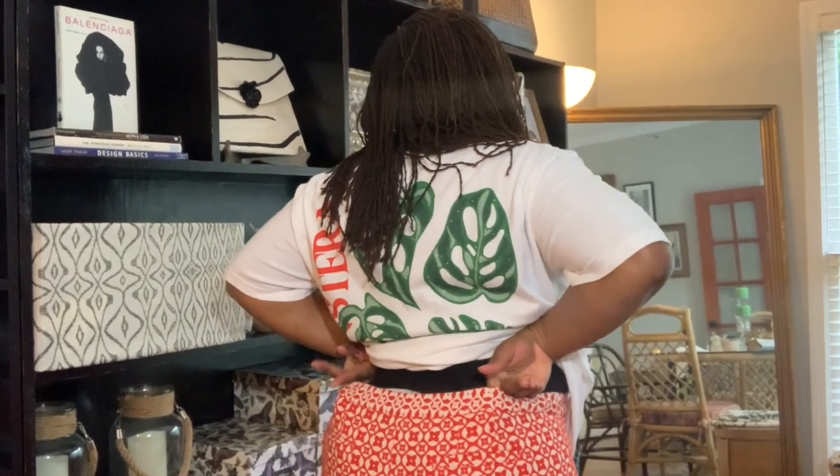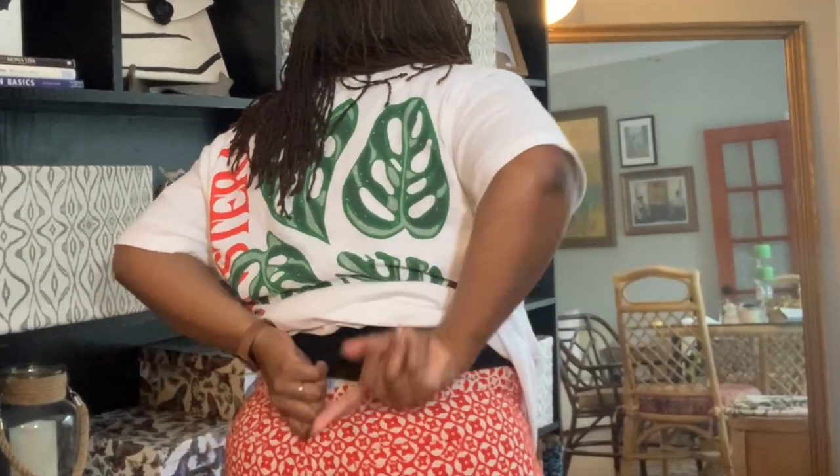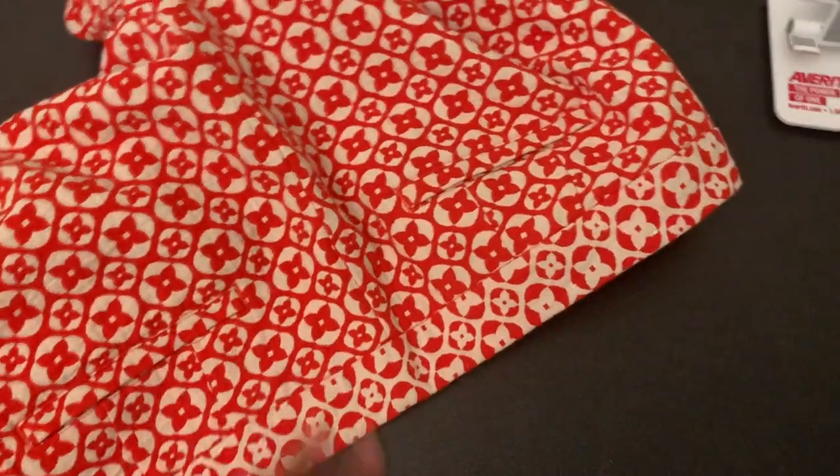If I had to fix this with a sewing machine, I would pin it here and just sew straight down. But I'm trying to give you solutions if you don't have a sewing machine. So if I had to do this without a sewing machine, this is the way I would do it. This is the back of the pants.